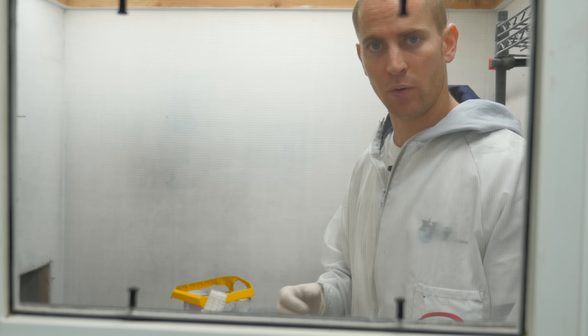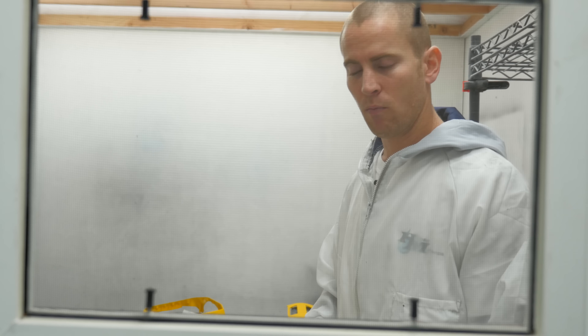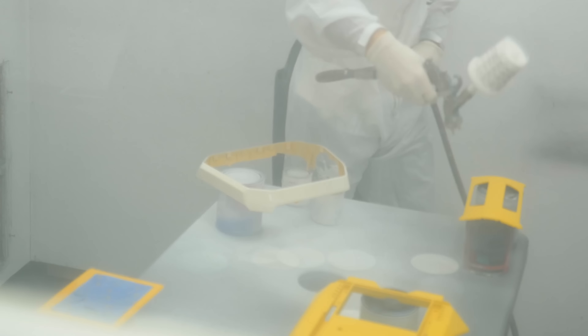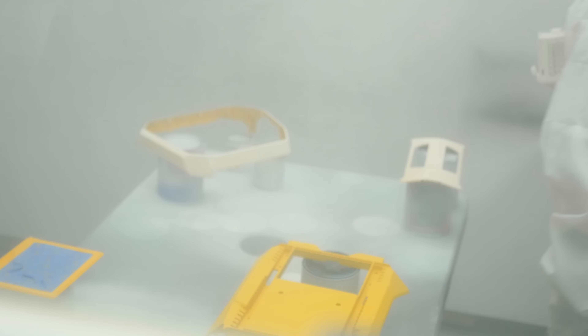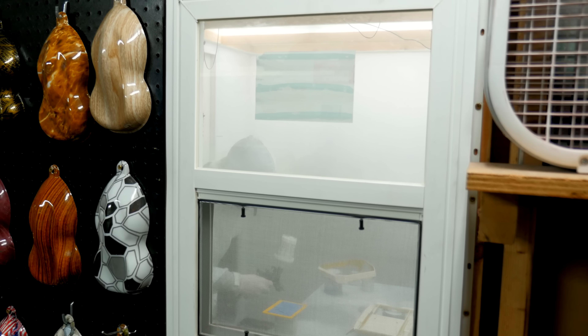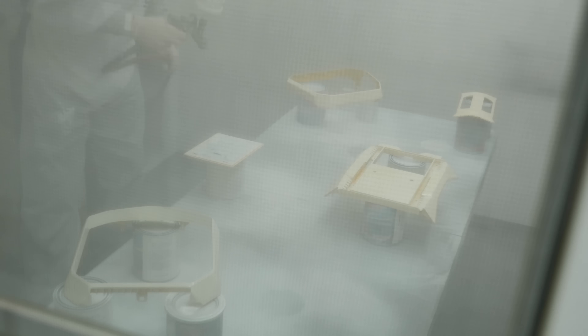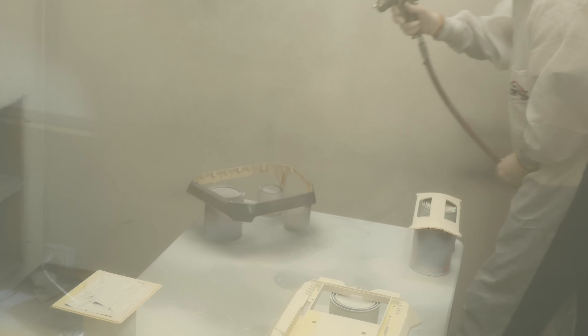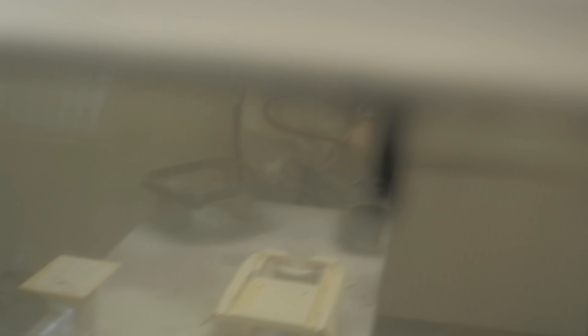Alright guys, just like any other paint job, we've finished prepping everything. I wiped everything down with a nice tack cloth, making sure all dust and particles are free from the product. At this point it's time to spray the primer down — the first stage in actually laying down the paint. We're going to lay down a white primer. After that we'll proceed with the silver paint, and once we're done with that we'll proceed with the fun part — getting the dip going. You'll see me laying down the primer now.